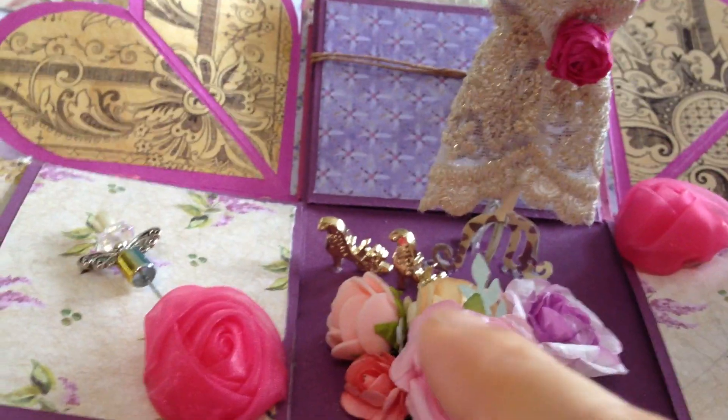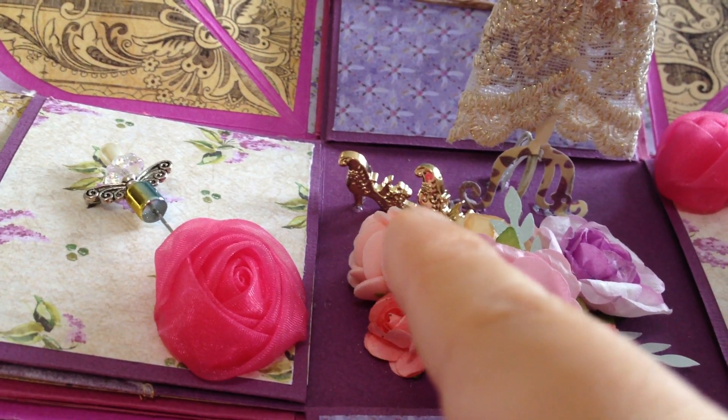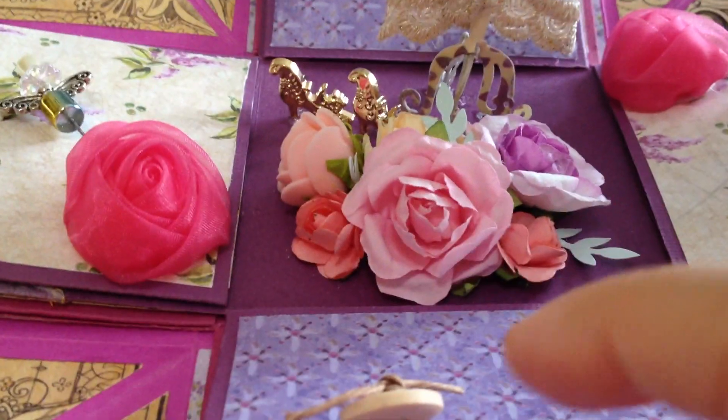Do you see the pair of high heels here? I bought them from Taobao, and also all the flowers here.